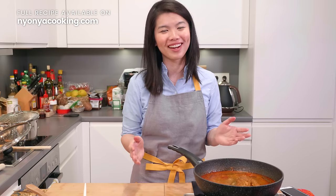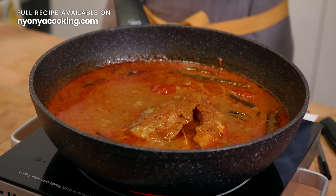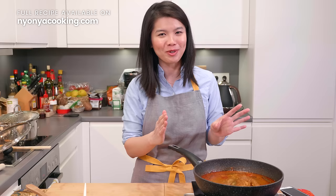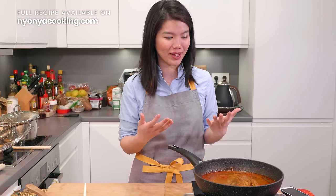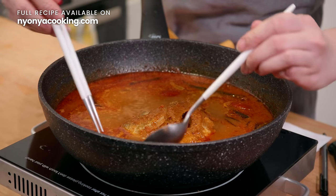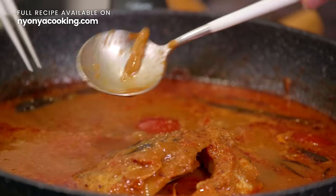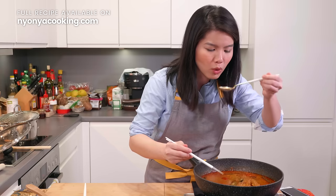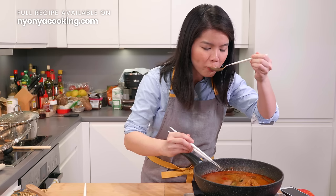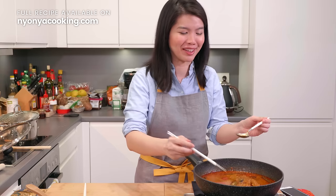That's about it — fish head curry is ready! It looks so good. In the whole banana leaf rice series, this recipe is the toughest. If you think you can conquer this recipe, you can conquer the other recipes because they are just so simple. Remember to subscribe to our channel if you have not. Now for the taste test — let's take a look at the curry. It's really thick and nice, beautiful colors. I'm going to take a little taste... this is the fish head curry recipe that you are looking for. Trust me, it's just so good.